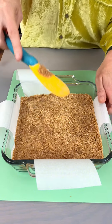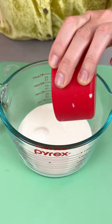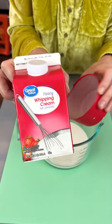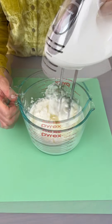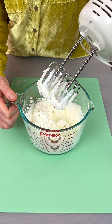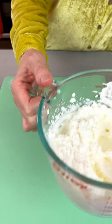Now that the crust is done, we have one cup of heavy whipping cream right here. We're just going to whip this up — it's going to take only a couple of minutes. All right, that is done. I'm going to set this aside and we're going to fold that in in a minute.